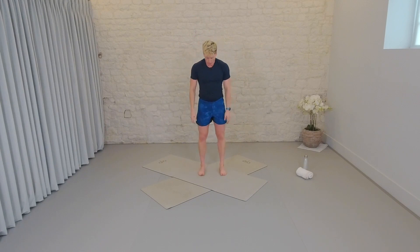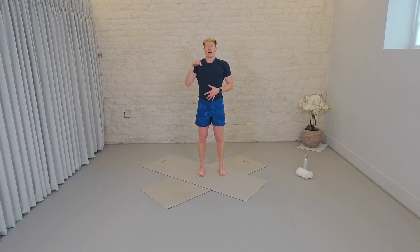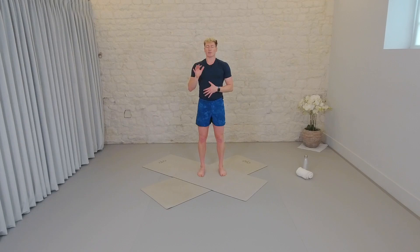Stand tall. Close your eyes. Plant your feet into the earth. Take a soft bend in the knees. Tall through the spine, engage through the core. Inhale, fill the abdominals with oxygen and release. If you're still catching your breath take this at your own time. One more — closing your eyes, visualizing the body filling up.